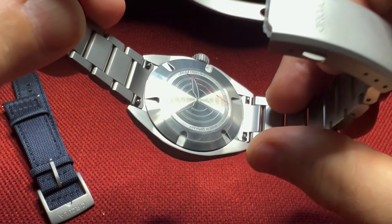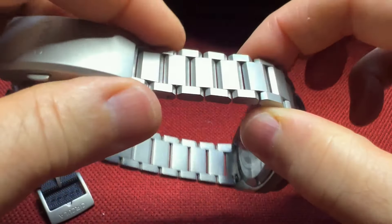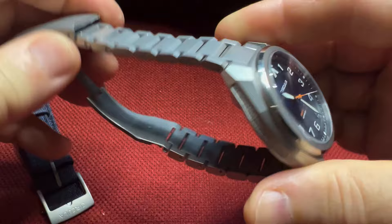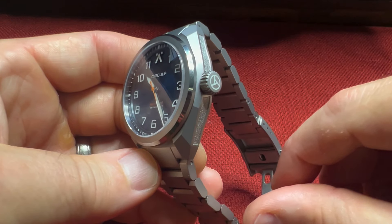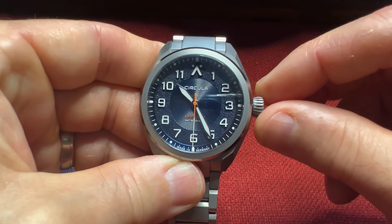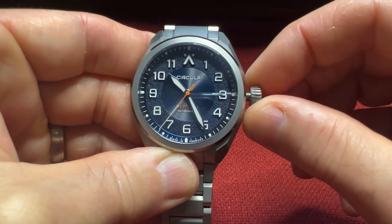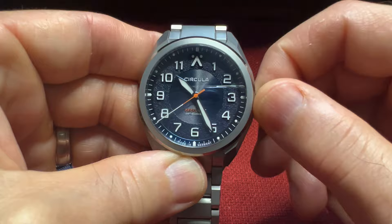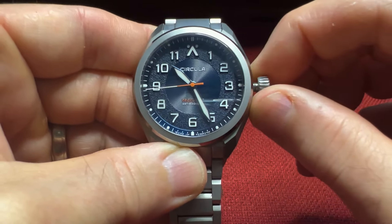There are quick-release spring bars so you can get out of the bracelet and into the nylon strap. You can also remove the links via a screwdriver, which is very nice. The crown is embossed and you have BGW9 SuperLuminova. The onion-style crown is very grippy — it is a screw-down crown with 150-meter water resistance. The first position will wind it with a nice, smooth wind, and the second position adjusts the time.